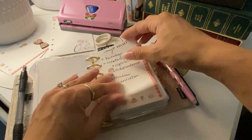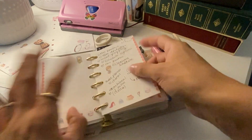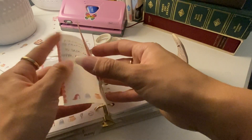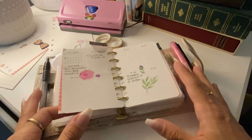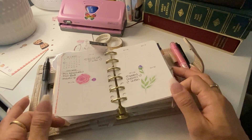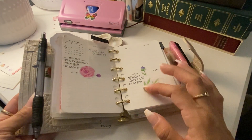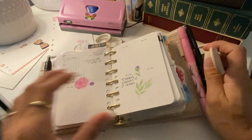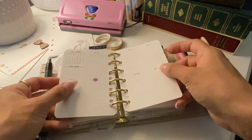Just some notes — personal stuff. Plans for my social media. Here I have a weekly printable for Q2; it was a freebie from Nada Notes. They're very cute and they seem efficient.